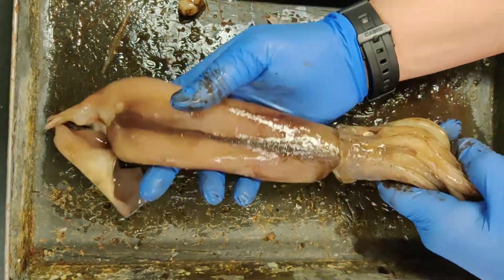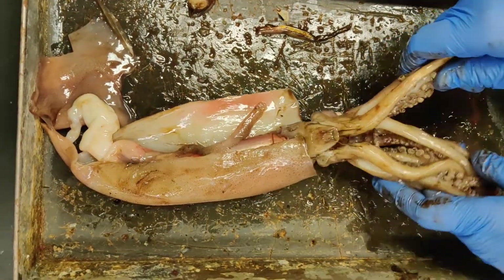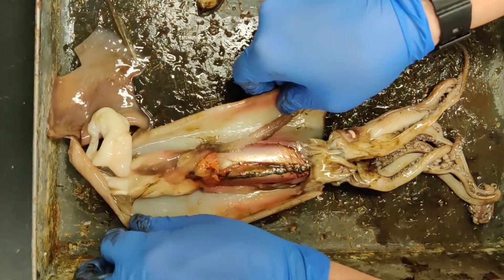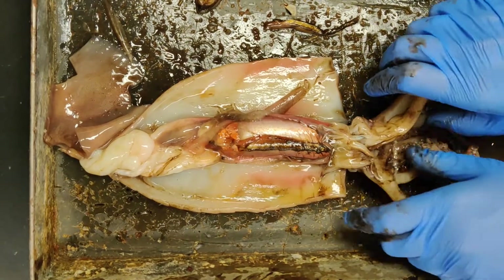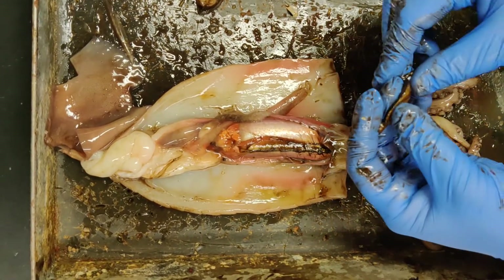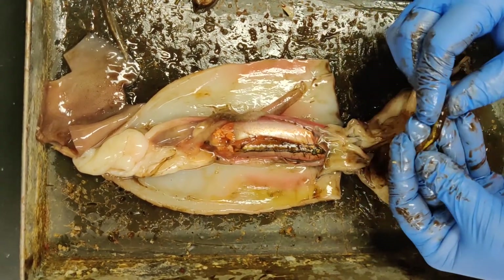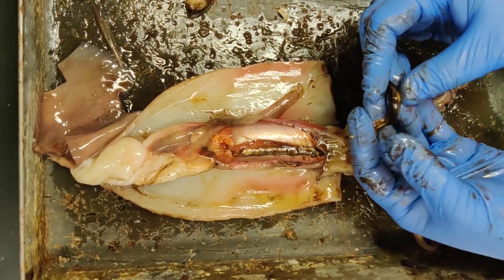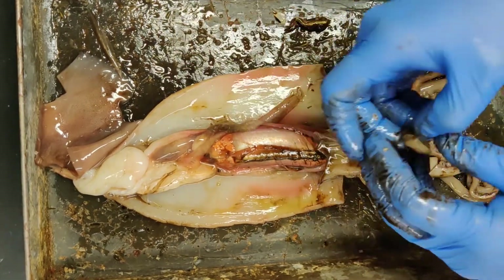So that is some of the external anatomy, and now we're going to flip him back over and look at some of the internal. I opened up the mantle, and in my haste to do so and show you guys, I blew up the ink sac a bit. I apologize — you don't get to see that. This was part of the ink sac; it is a very dark colored organ on a squid, so if you look up any other pictures or videos of the squid dissection on YouTube, that's what you'll be looking at. I also removed the beak.